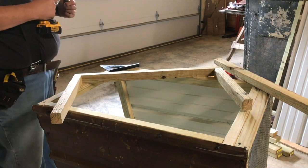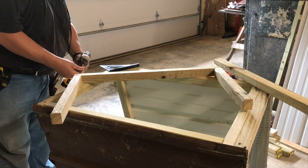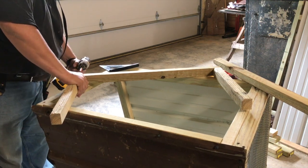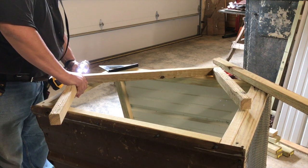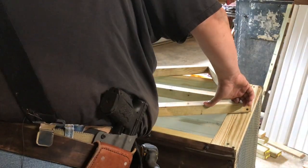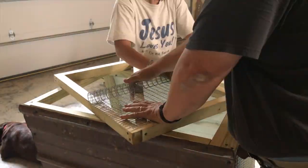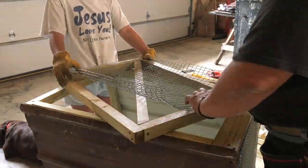Once we had the main frame of the coop built, it was time to start work on the door. The trick to building these doors for the coops is one half inch smaller than your opening — that's top, bottom, and sides. That will give you a reasonable quarter inch all the way around, and once it's mounted with the hinges, it'll swing freely.